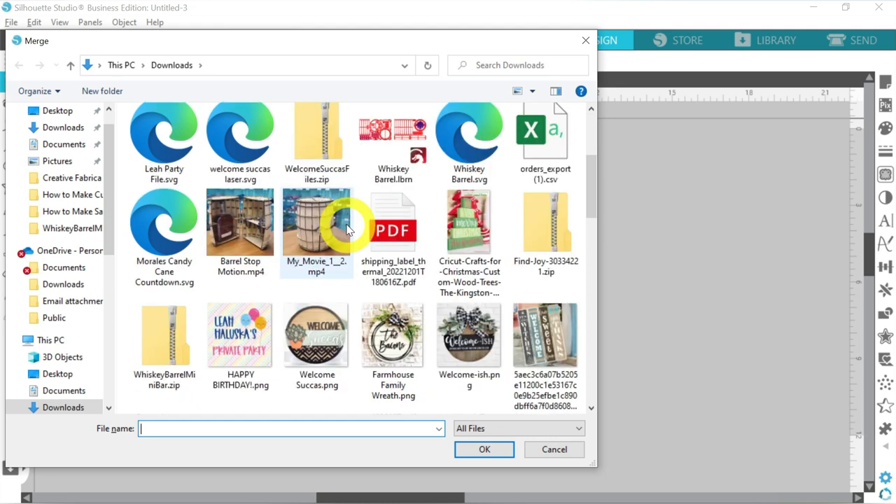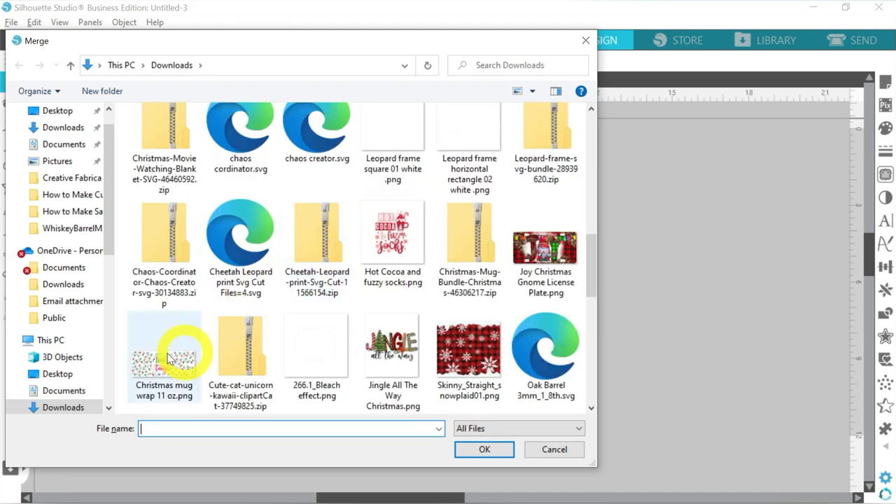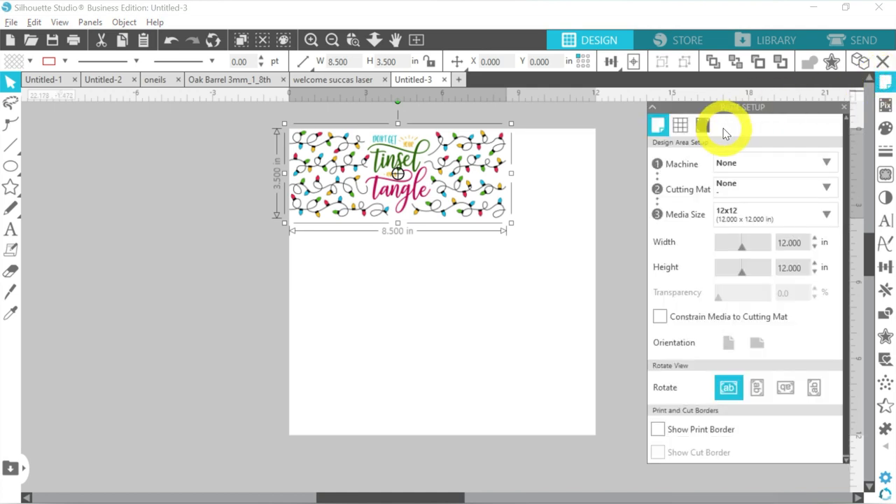In our Downloads folder, we are going to locate the mug wrap that we want to use. Once it imports, we just need to make sure it's the right size. I've measured our mug, and 3.5 inches tall is a good size. So let's go ahead and come over to our Page Setup panel. Now since we're just printing and not cutting anything today,